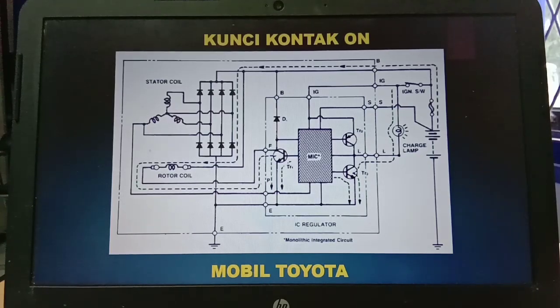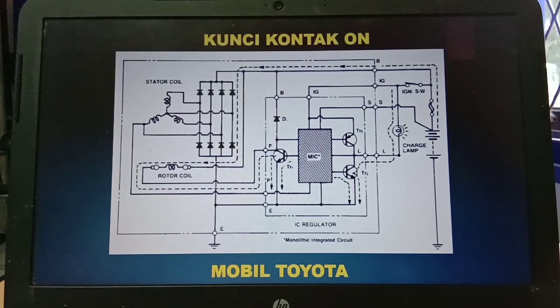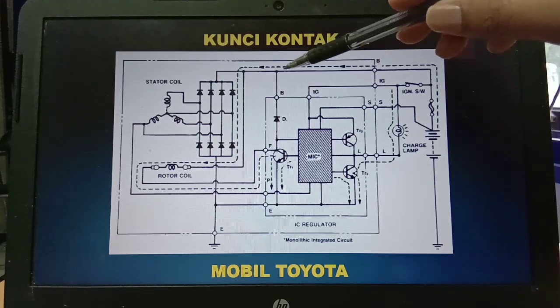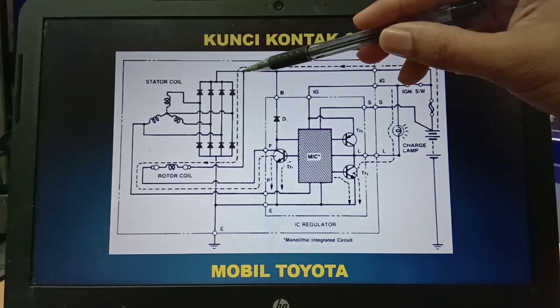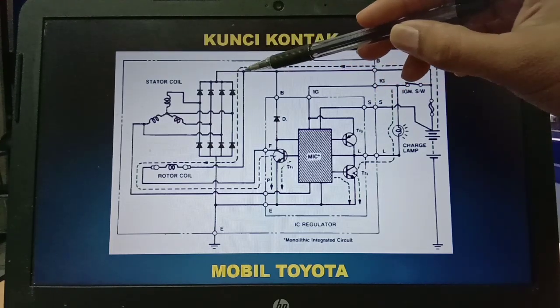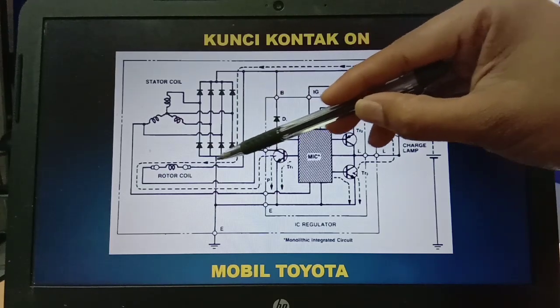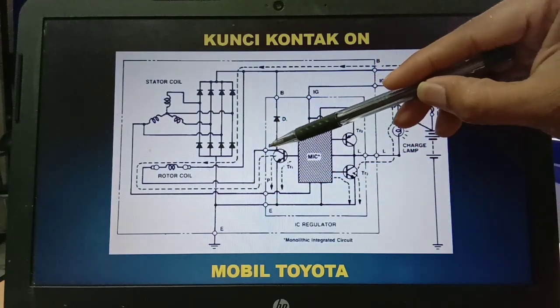Oke langsung saja bagaimana cara kerjanya. Yang pertama adalah ketika kunci kontak on maka arus atau voltage dari baterai melewati sekring atau fuse, kemudian dia akan masuk — kita lihat jalur baterai yang kabel besar — dia akan masuk di terminal B pada regulator. Kemudian dia akan mencabang; di sebelah kiri dia akan masuk ke rectifier, cuma karena ini adalah dioda, dioda ini tidak bisa ditembus dari arah katoda. Kemudian dia akan bercabang ke bawah, melewati yang namanya rotor coil, kemudian rotor coil nanti dihubungkan oleh terminal F pada regulator.